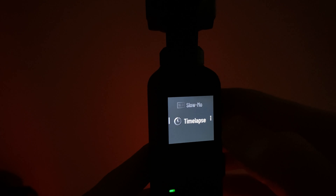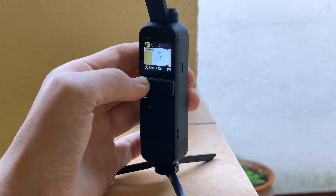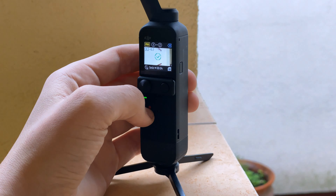There is also time-lapse — we have three modes: motion-lapse, time-lapse, and hyper-lapse. My favorite is of course motion-lapse, where we can choose where and how the camera will turn when shooting a video.